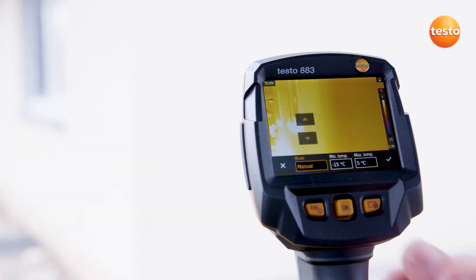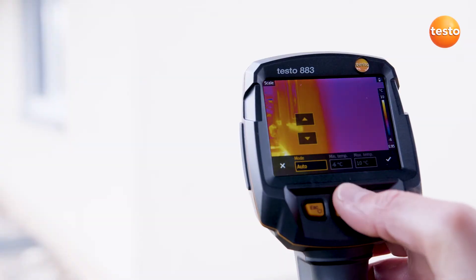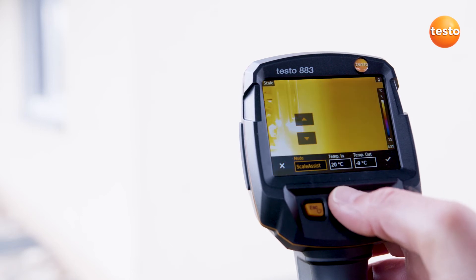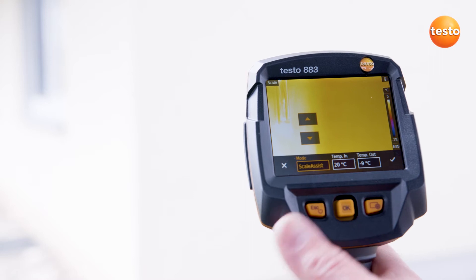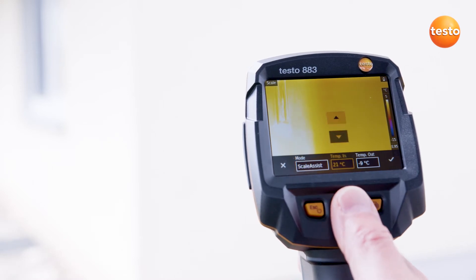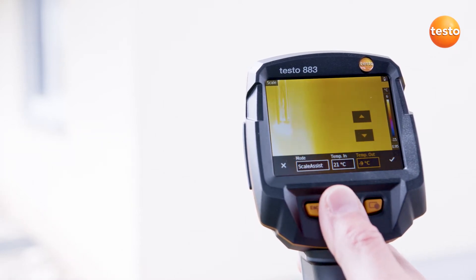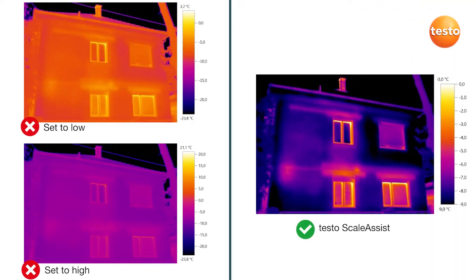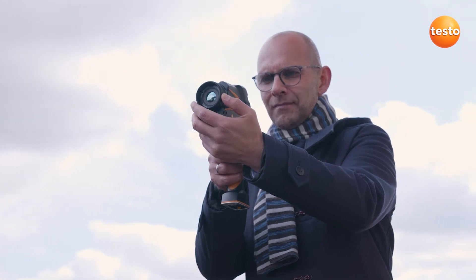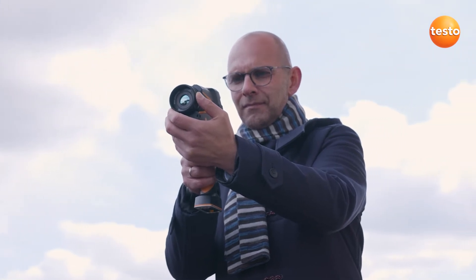Let's start with the thermography. First of all, we set the thermal image's scale. Here we have the choice: manual, automatic, or with the Testo Scale Assist function. By entering the outdoor and indoor temperatures, the scale is automatically set correctly. On the left are two images without Scale Assist, and on the right one with Testo Scale Assist.